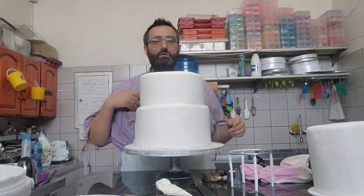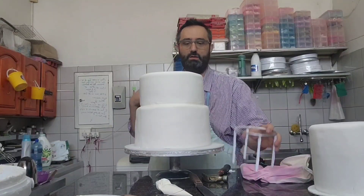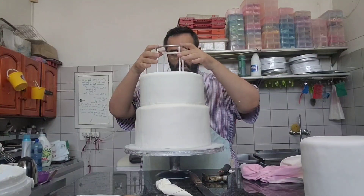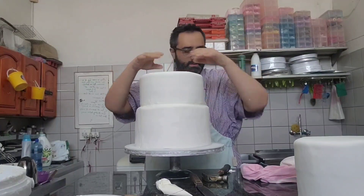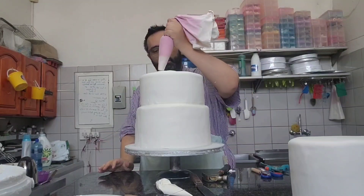We cut this one shorter, so now we're good. We're going to add the next table — or stand, or whatever we want to call them. As usual you need a breathing hole right there, and now we're adding our buttercream.